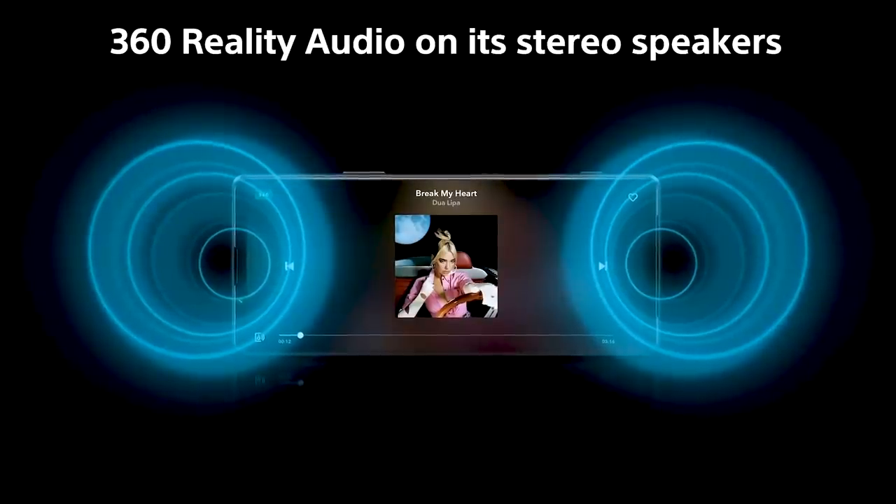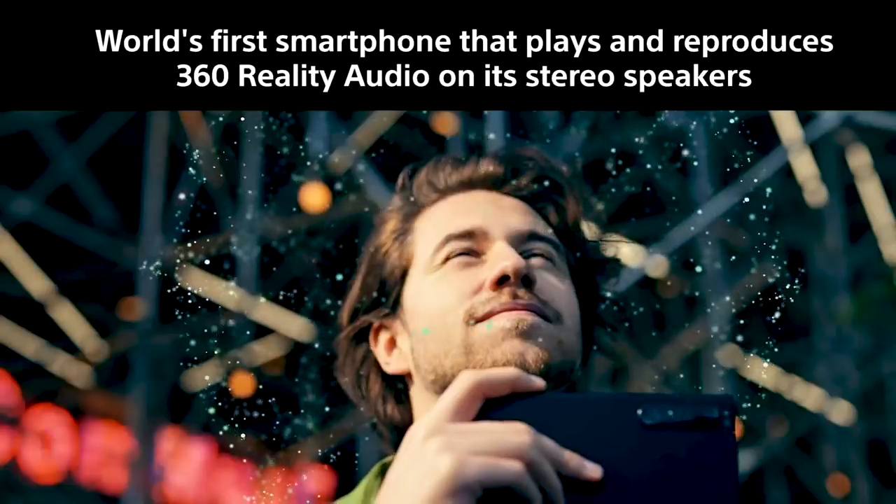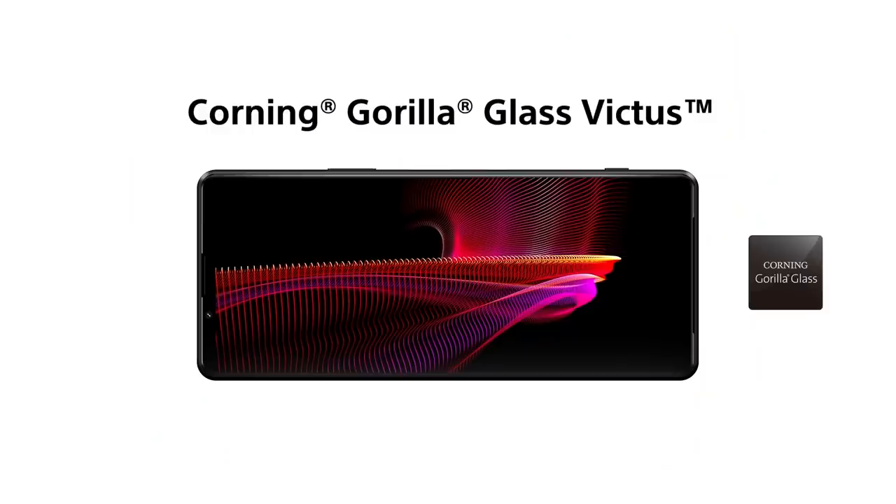On the front, we still have stereo front-facing speakers — and I'll tell you how good they are in just a moment. The notification light is still there, which keeps disappearing on other phones but Sony still has it and I love that. The front and back are Gorilla Glass Victus, which is as good as it gets. And there's IP68 water and dust resistance as well. This is shaping up pretty well in terms of overall design.